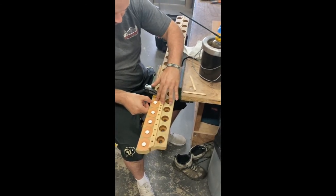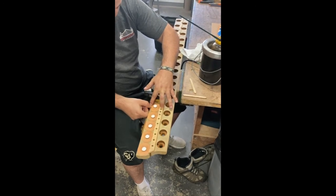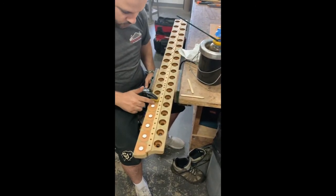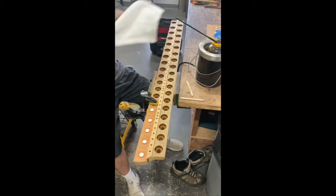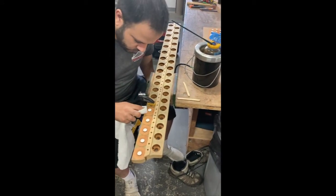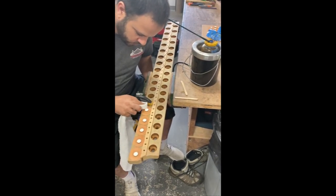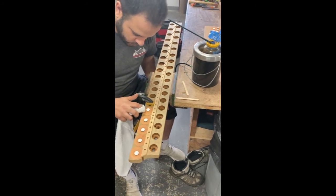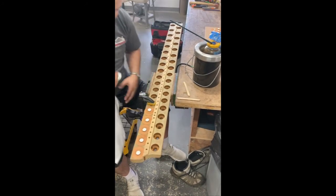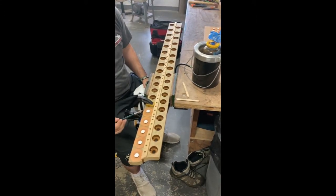Stefan is a little more than halfway through the main wind chest. There are four in the organ and we've got two done — this is the third one he's working on. Each chest has about eight or ten of these pouch boards. A five-stop chest would have ten pouch boards, and a six or seven-stop chest would have 12 or 14.